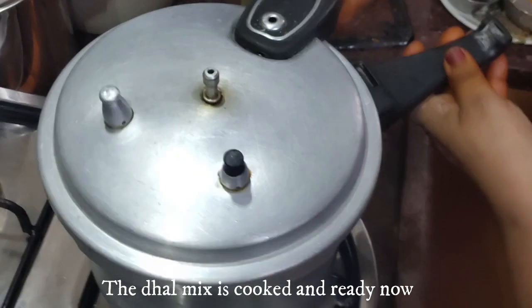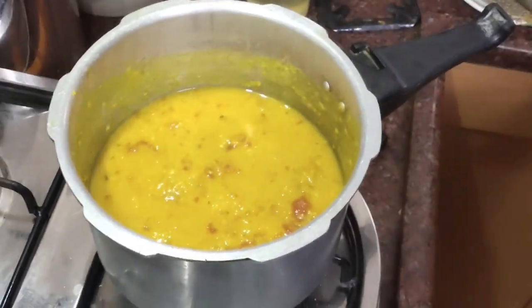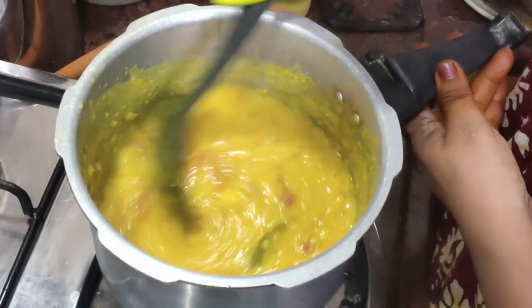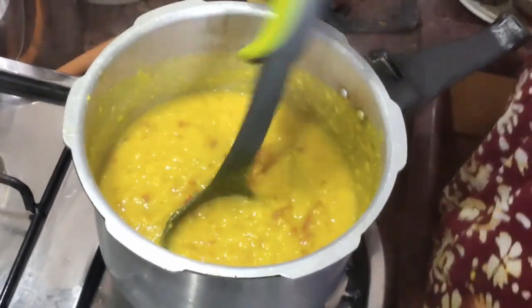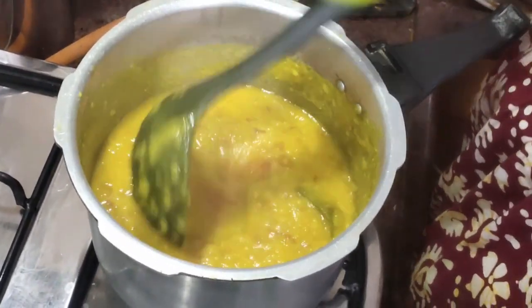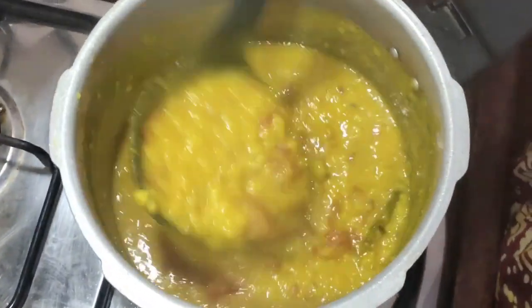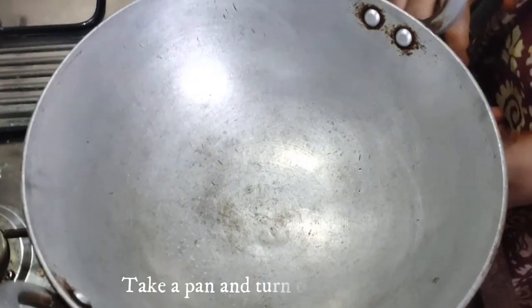Let's add some flour — add 1-2 portions of flour. Put the meat in the pan. Now let's clean the pan.